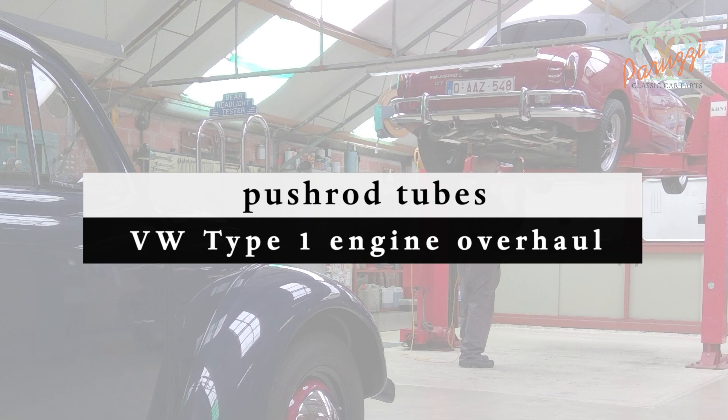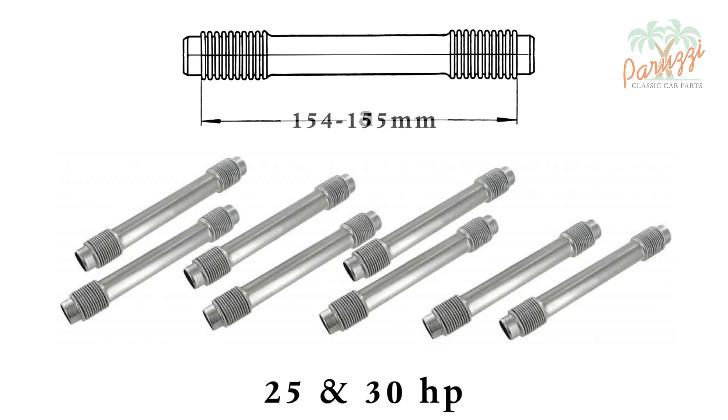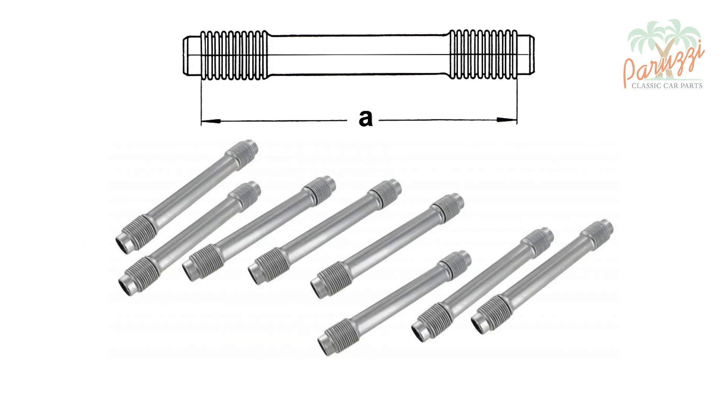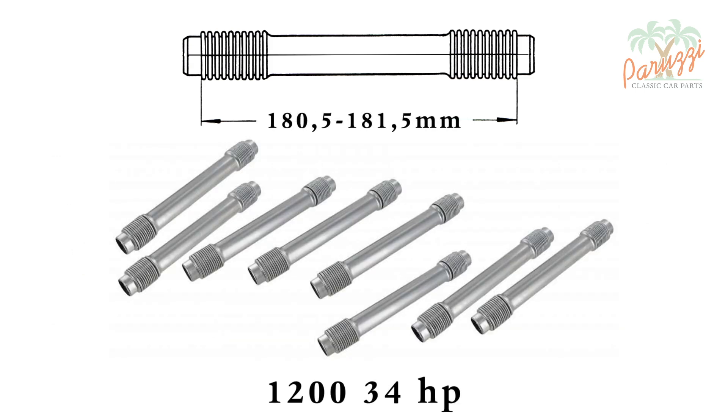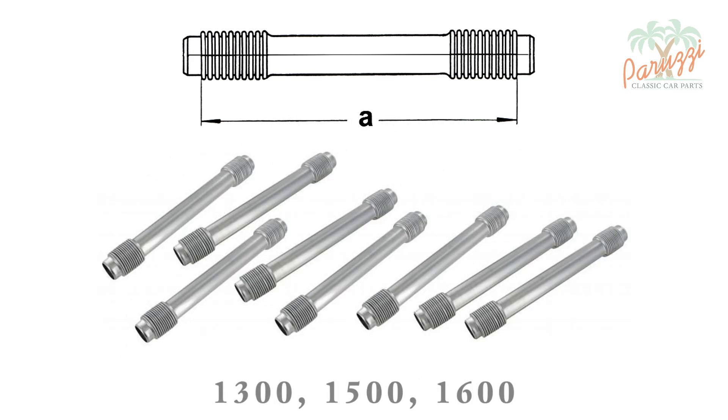Here we show an overview of the length of the pipes or tubes, along with the year of manufacture and type of engine. The younger the engine, the more power and the longer the pushrod tubes are. This version is for the 25 or 30 horsepower engine. These pipes are for the 1200 engine with 34 horsepower, and finally these for the 1300, 1500, and 1600 engines.